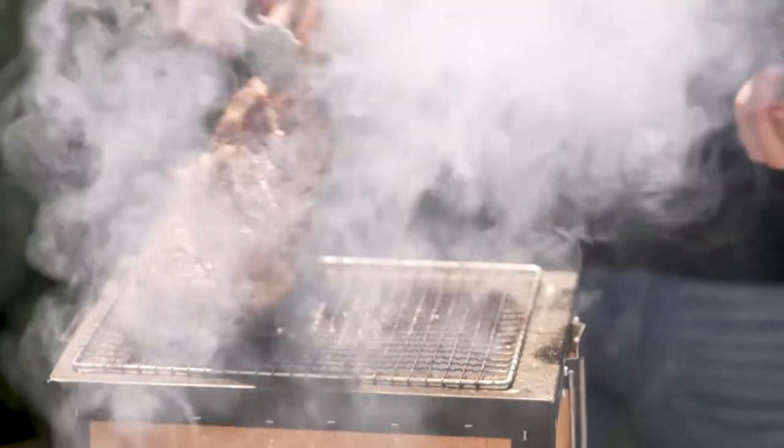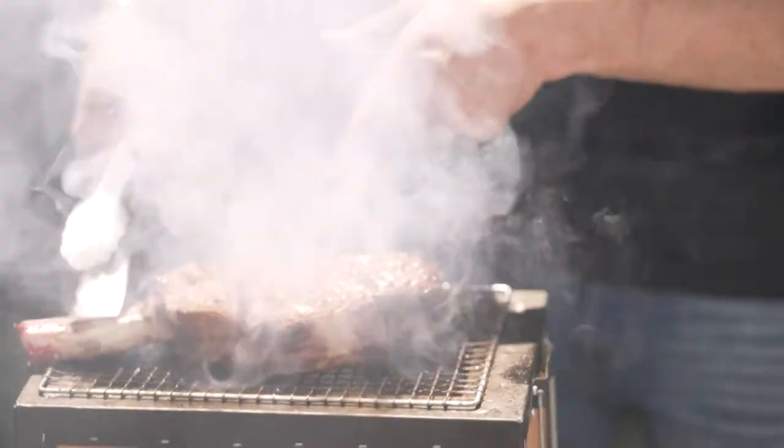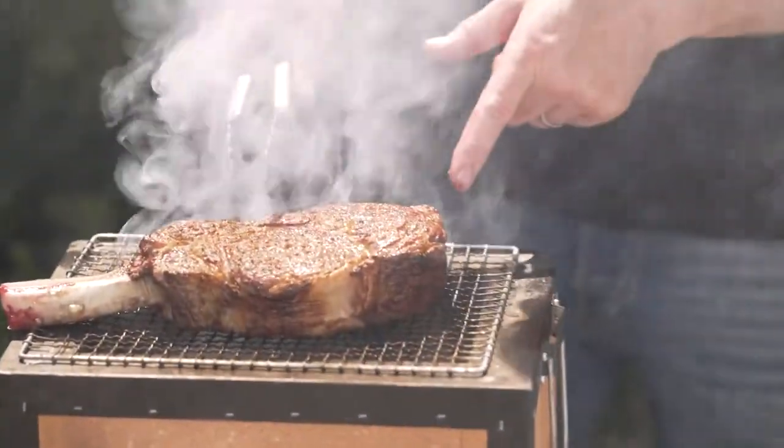Now we're going to go on to the big side of the meat. I've got a beautiful rich golden-brown color on my steak — it's already looking absolutely priceless, and we're not even halfway there yet.